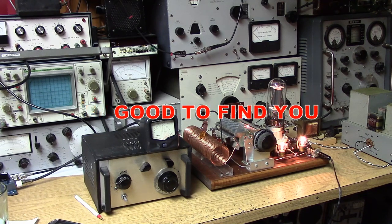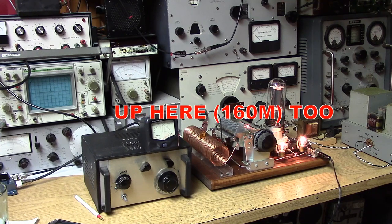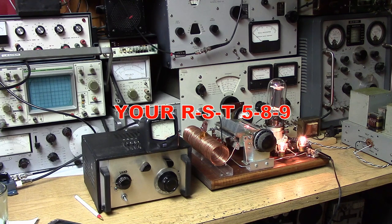We have a system called RST — Readability, Strength, and Tone. Normally you hear 599, virtually a perfect signal. But with these old 1929-type transmitters we get to go into those numbers a little bit and you get some very interesting reports — things like 595 or 583.